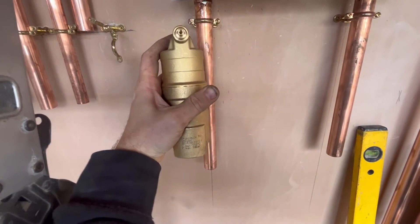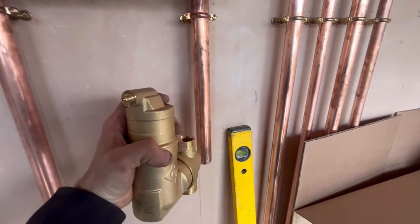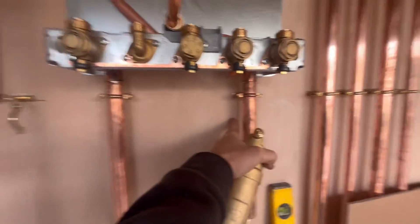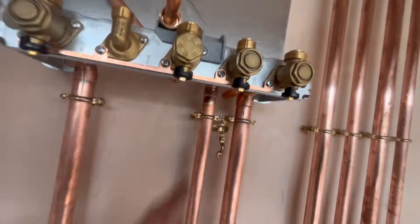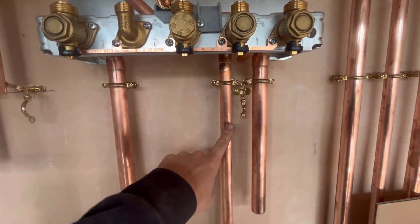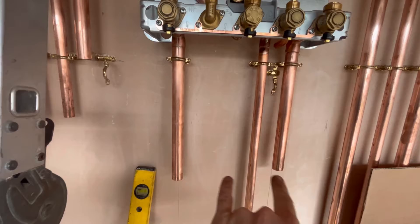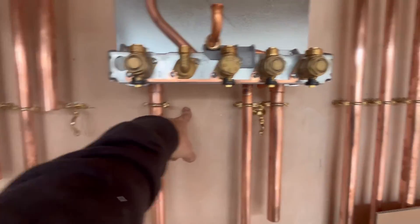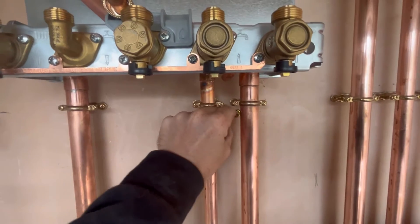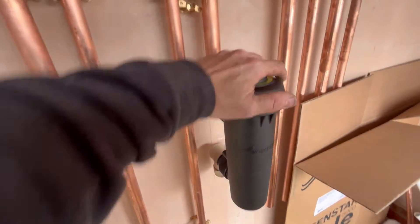I'm lining up the deaerator with the filter. The flow and return here for the cylinder — just bringing them down the wall there. Gas is all in. It was 15mm under there but I've increased it to 22mm. I'm sure you could run it in 15mm but I've got a bigger flow so I'm going 22mm down here as well. Then we're going to do our close-couple T system — I'll show you that in a minute. Got the deaerator and filter cut, little nut should line up — there we go. Deaerator and filter — perfect. All tightened up. You can actually swivel these out of the way so you can get in there with your spanner.